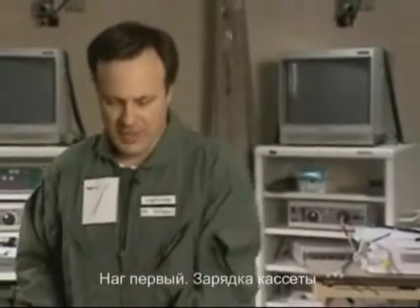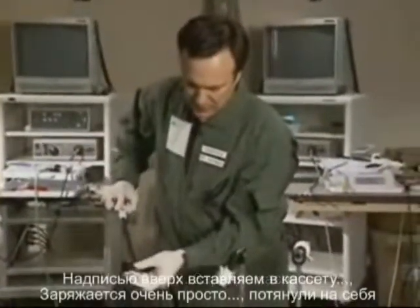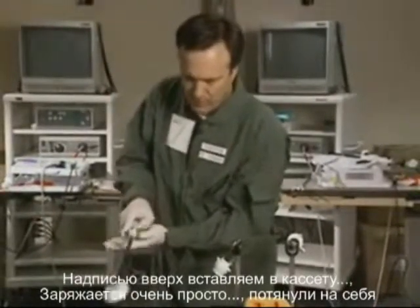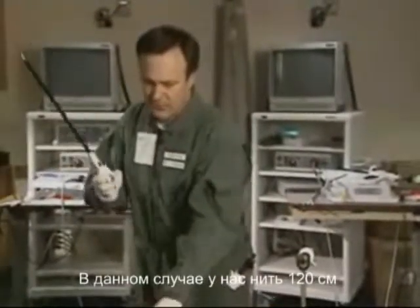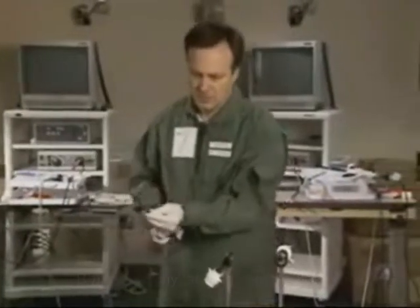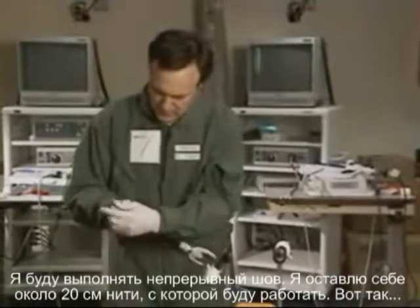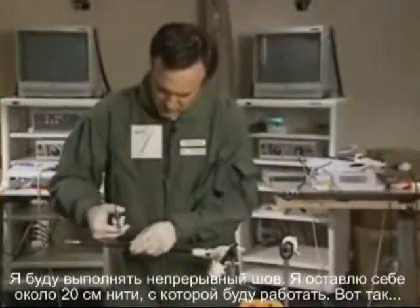Step one: load the instrument. The end of stitch pops right in — it loads very simply. Pull back. In this case, I have the 48-inch suture. Since I'll be doing a running stitch, I'll give myself about nine inches or so of suture to work with.